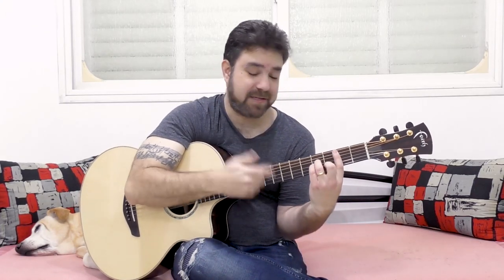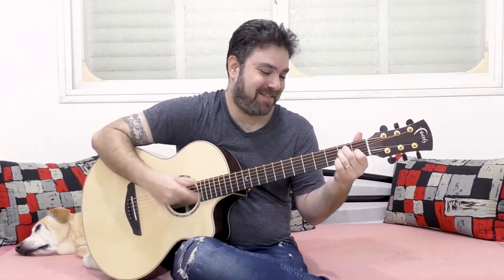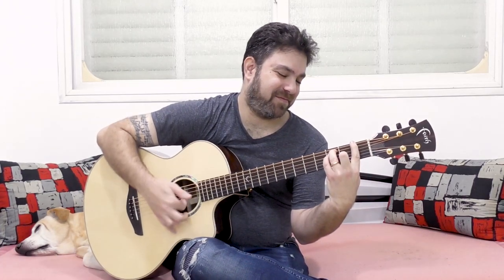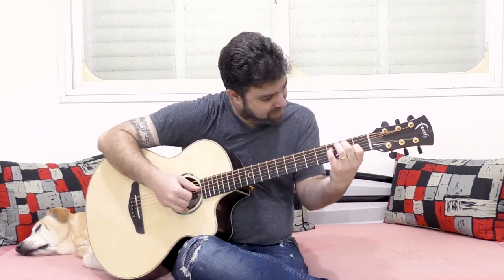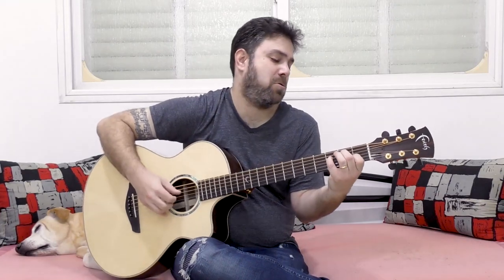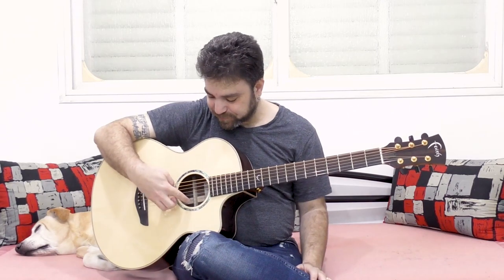You can play flamenco on this. Actually, this is a really nice chord if you give the bass proper respect. Because these are very heavy strings, you can get harmonics anywhere.